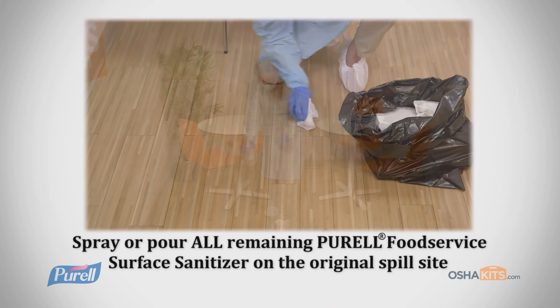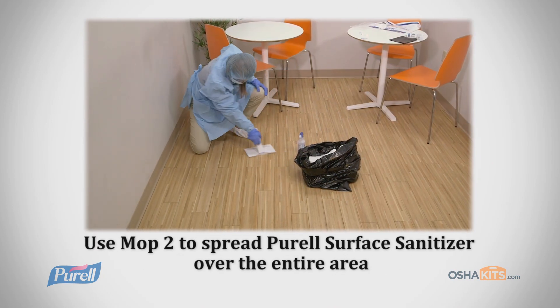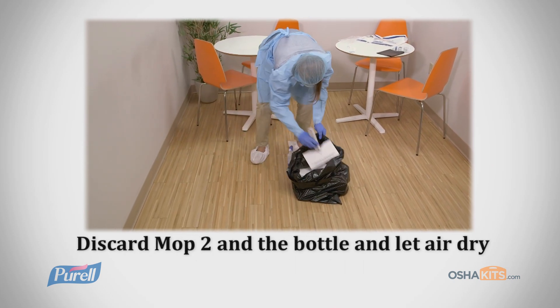Finally, spray or pour all remaining Purell Surface Sanitizer on the original spill site. Use Mop 2 to spread the surface sanitizer over the entire area. Discard Mop 2 and the bottle and let the site air dry.